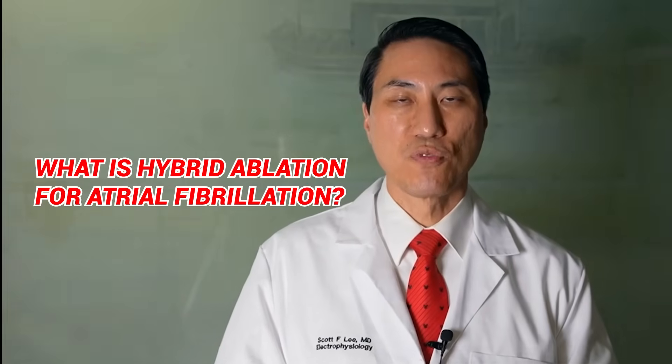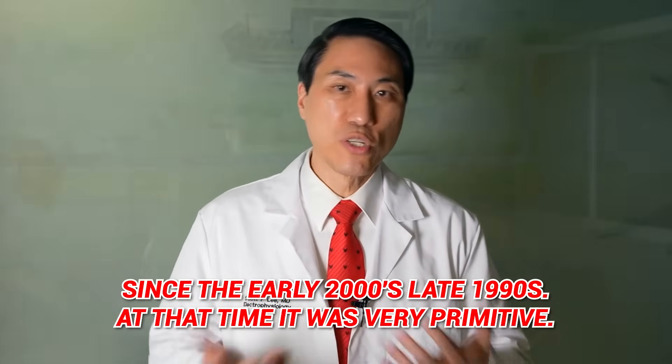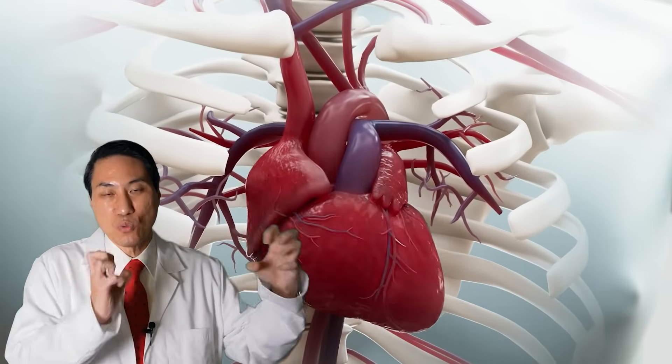What is hybrid ablation for atrial fibrillation? Atrial fibrillation ablation has been around since the early 2000s, late 1990s. At that time it was very primitive. Back when I was training at Stanford in the early 2000s, even approaching what would be considered easy these days — one wall or less than one wall, where the AFib triggers are around the corners where the pulmonary veins insert into that chamber — that's where AFib cells always start.